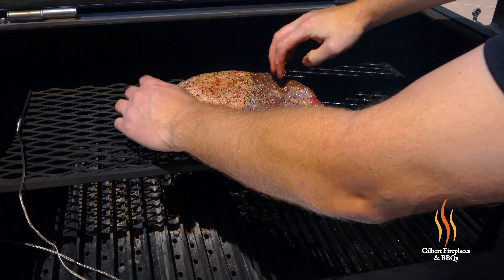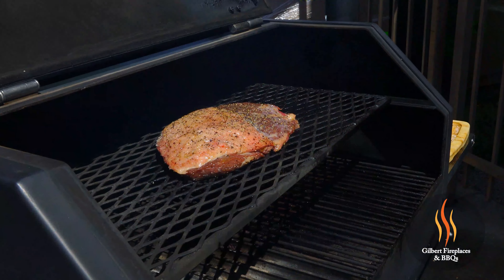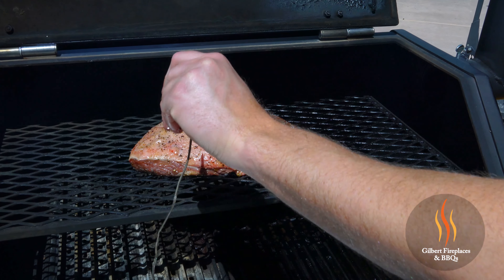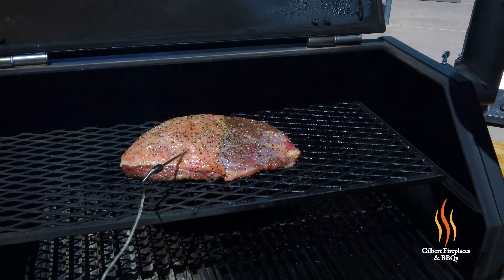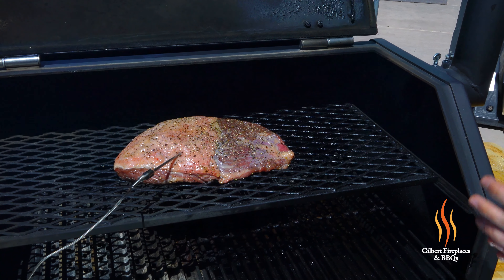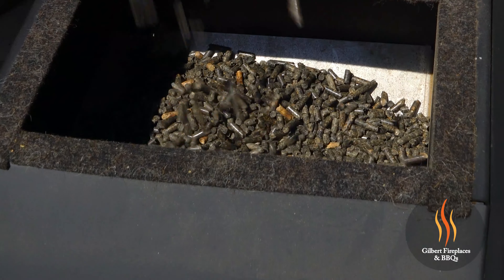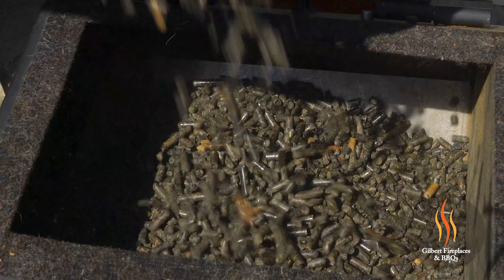This is ready to go on. We have our Yoder Smokers YS640 set to 225 degrees. We're going to put this on the top rack for about an hour or so, and we're going to place our temperature probe on the inside of the fat part of the meat. The pellet we're riding with today on this picanha is a char hickory pellet. I love this pellet for beef specifically because you get some of that charcoal flavor plus a nice hickory smoke — it's an awesome combination when smoking or grilling beef.